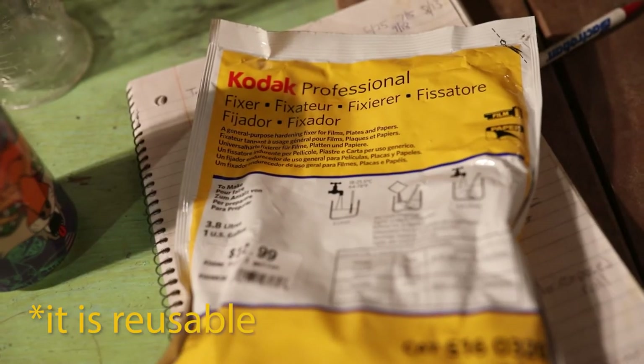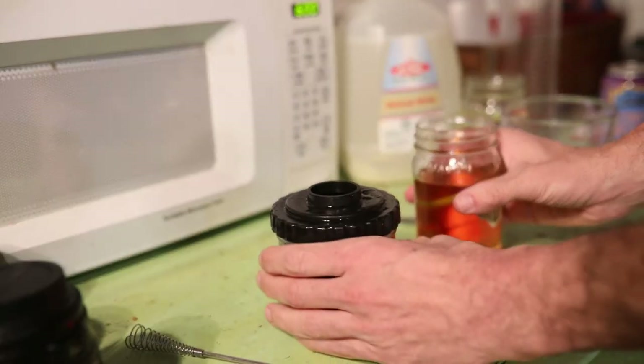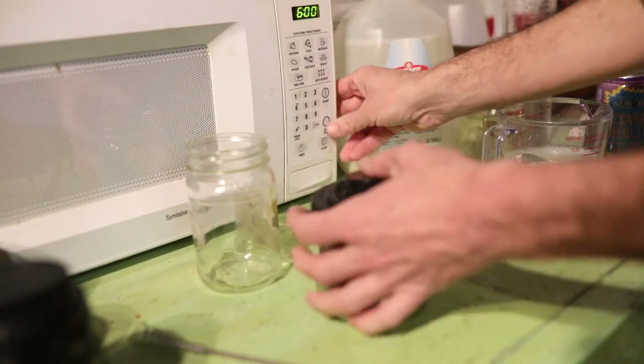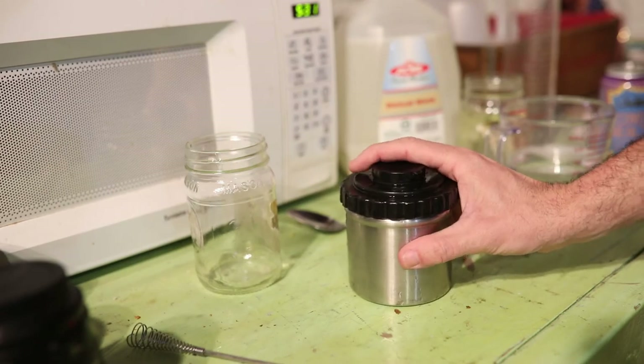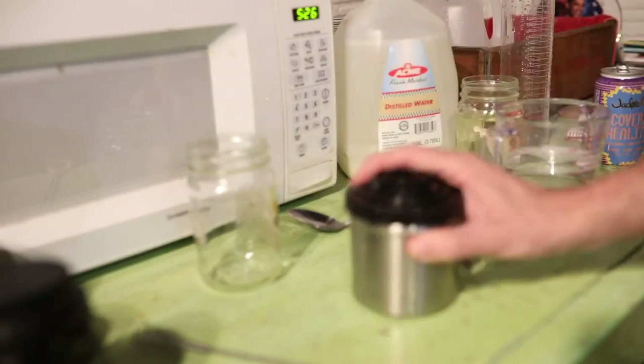So I have my chemicals all mixed up. Now I just do a temperature check on the developer, and once that's ready I'm ready to go. You didn't see me mix the fix because I already have it mixed. The developer is at 68°F and we are ready to go for a total development time of 6 minutes. My method is 5-second agitations every 30 seconds. I don't start out with an initial agitation, which is common practice — it's just a method I started with and it's always worked for me.